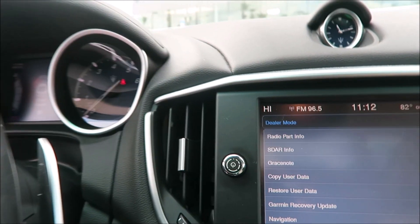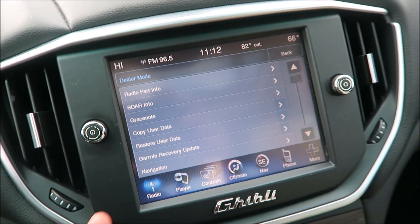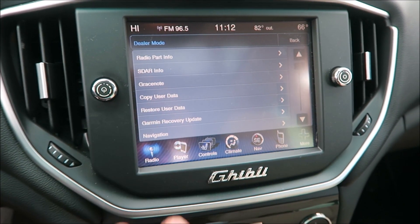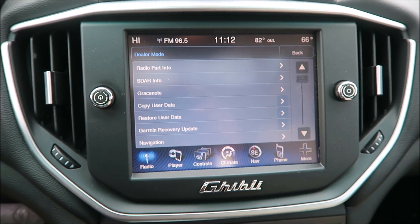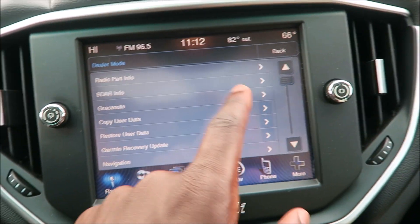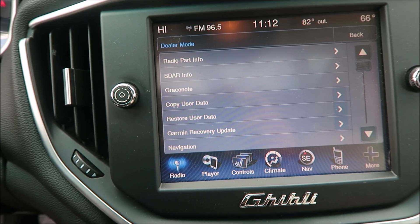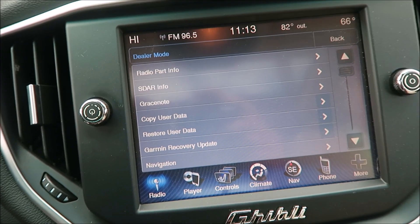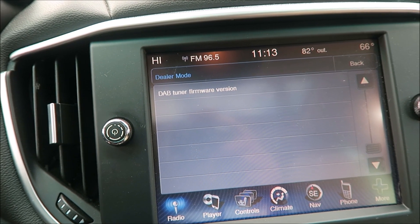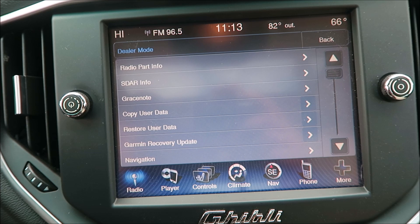And look — so now we're in what is called dealer mode, which has a bunch of info on here about this car. Maybe this is a way you're looking at things that your service tech would look at. Very interesting — you have radio part info, SDAR info, copy user data, grace note, restore user data, Garmin recovery update, navigation, DAB tuner firmware version. This might be stuff to reset a lot of these things or for troubleshooting.